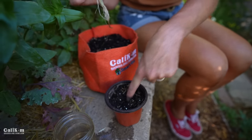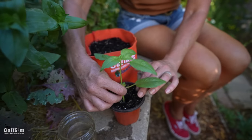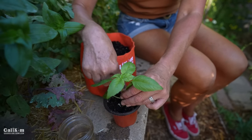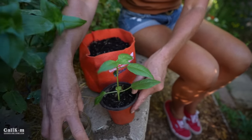I'm just going to poke a hole in the middle of my little pot here and kind of feed the roots down into that little hole, push the soil around it, tamp it down, and you're good to go with that one.